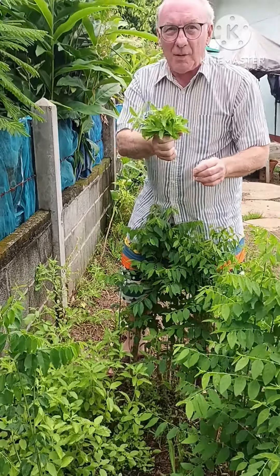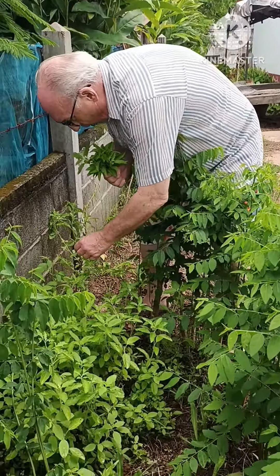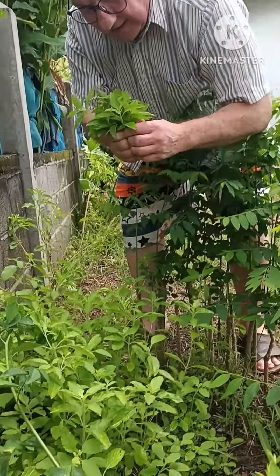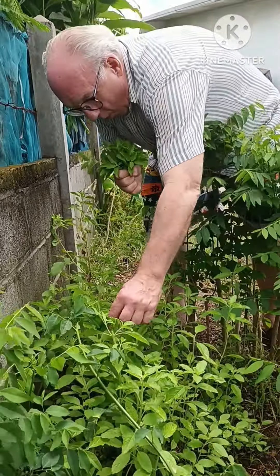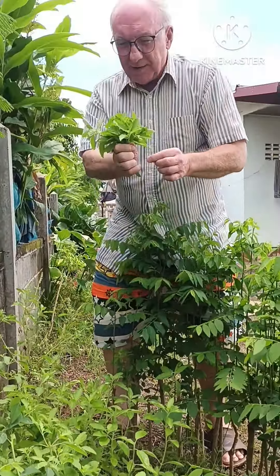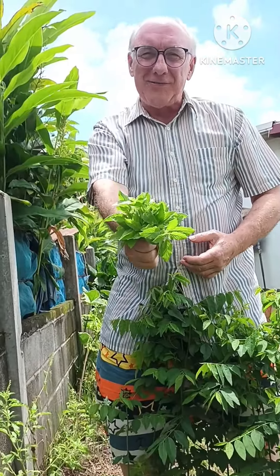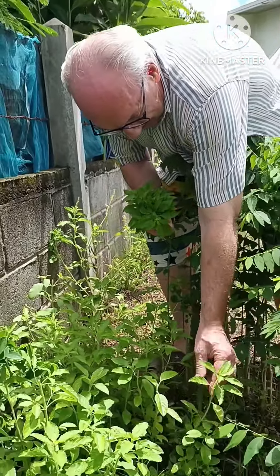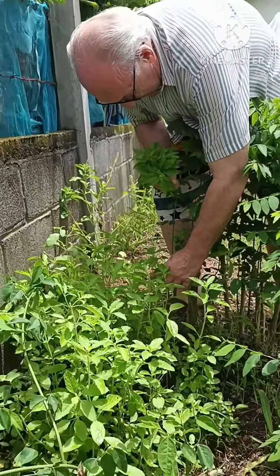Is that enough, or do we need more? One more, yeah, one more. Oh my god, so much basil! Just like flowers — a bouquet for you, Mong.